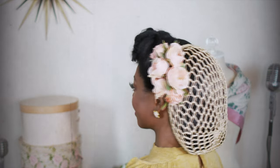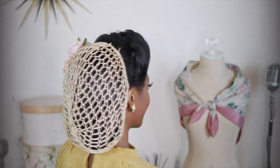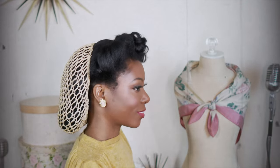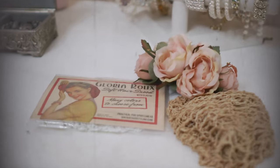Hi, I'm Tammy Savoy and I'm going to show you how I styled this 1940s inspired snood hairstyle. Let's get started. Here are the supplies and the hair accessories that I used. I started off with a roller set.